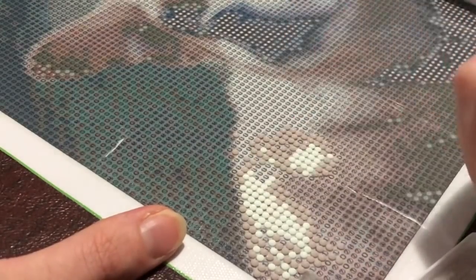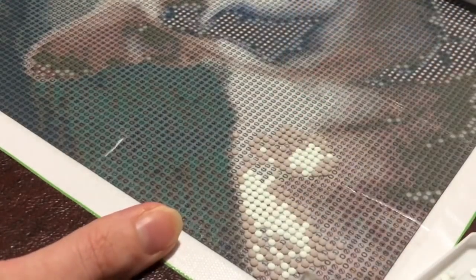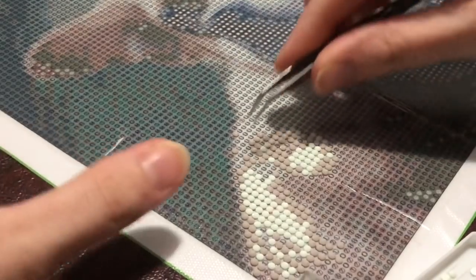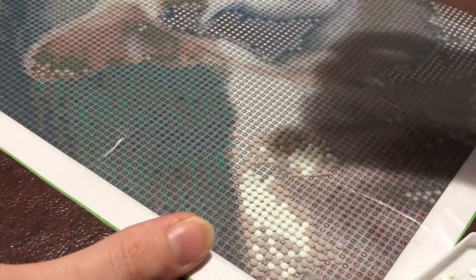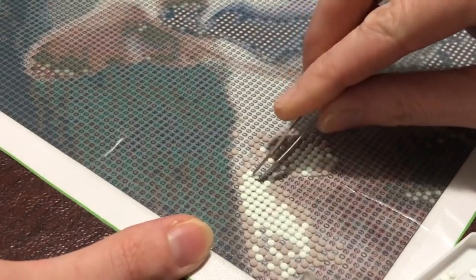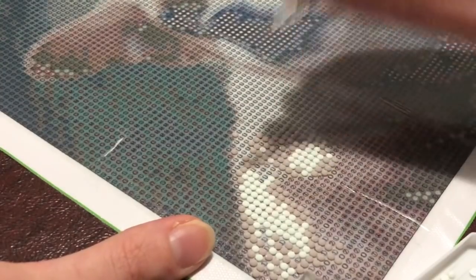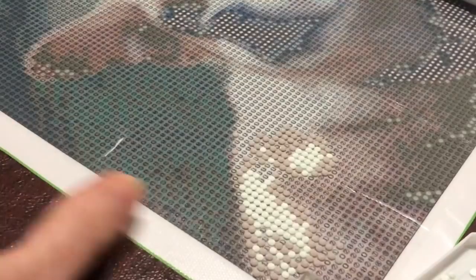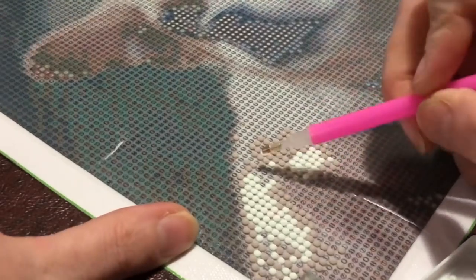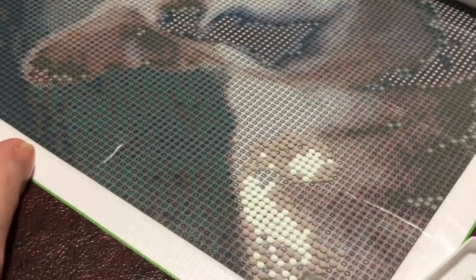Wrapping up. The glue is really strong — once you put that drill right down in that glue, it is stuck and you do need the good tweezers. I'm glad they send good tweezers. On my first diamond painting, if I put it in slightly the wrong spot, I could just nudge it back. This one? No nudging. That is some good glue — strong smelling but good. Nothing's popping off this canvas.